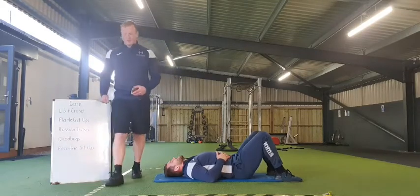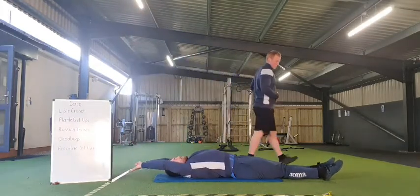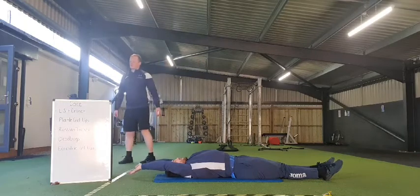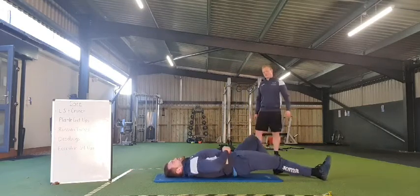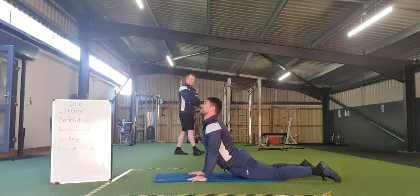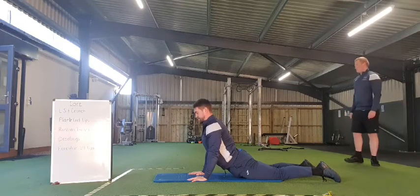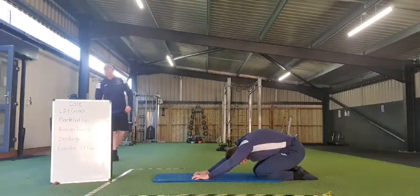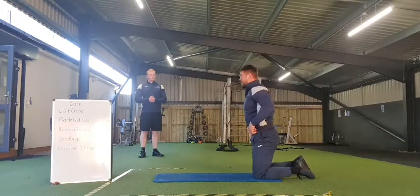Lovely work, beautiful stuff. Now let's stretch those muscles out. Legs straight, toes pointed, arms up above the head — lie on your back, nice deep breaths, just open that rib cage. Feel the pull through those stomach muscles, holding that for about 5 to 15 seconds. Then roll over onto your front, hands into the base of support, driving the hips down, pushing up and looking at the ceiling — again feeling that pull through the stomach muscles. Hold that stretch as long as you want.